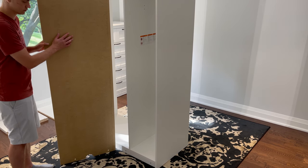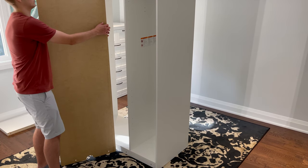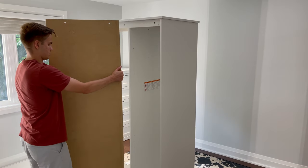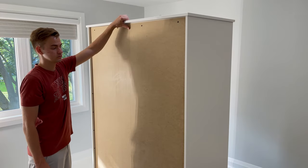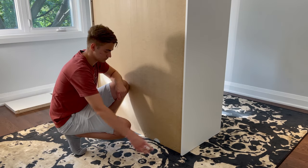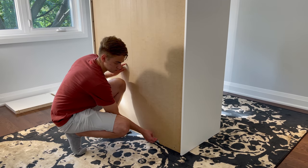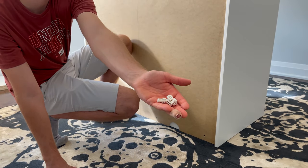Then grab yourself the backing of the wardrobe and go to the back. Place it in this orientation and fold it out onto the back of the structure. The end result should look something like this. Now with another person's help, make one person lift up the backing so the other person will have an easier time putting in these four plastic pins into these four holes.